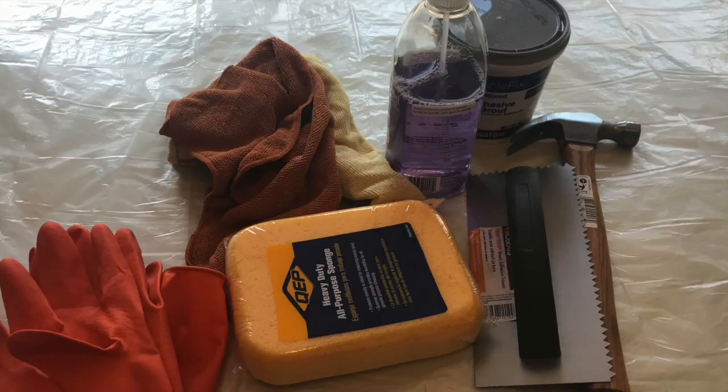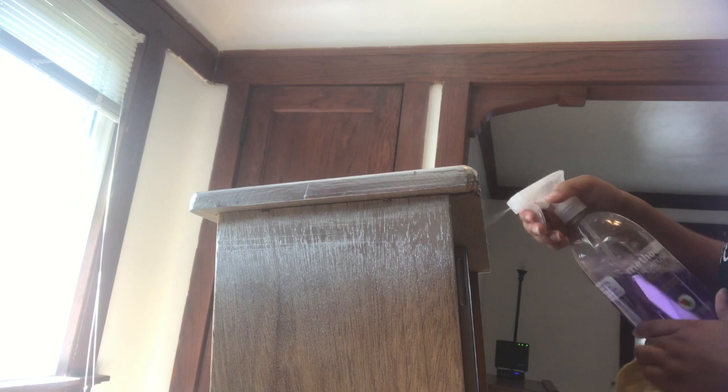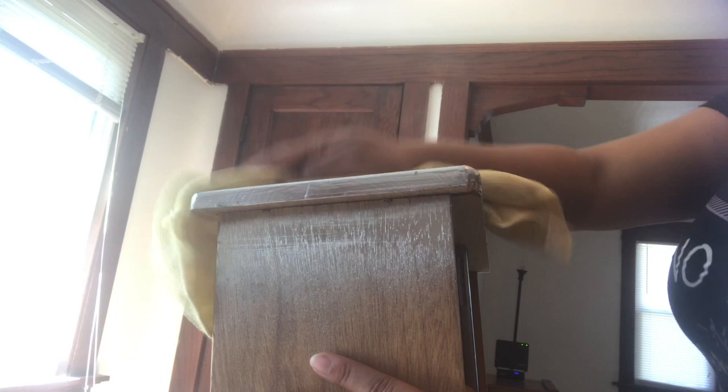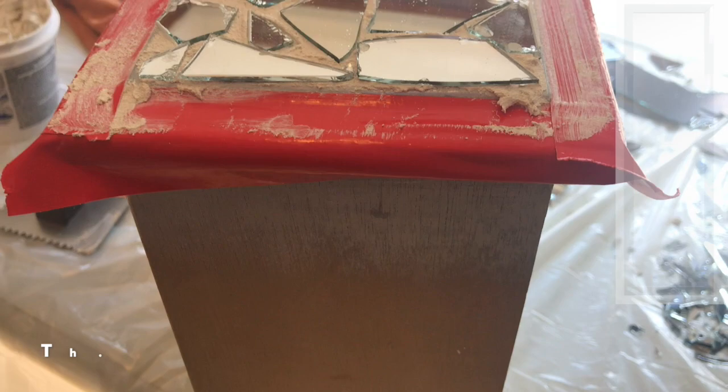This is what you would need for the mirror mosaic part. I didn't show the mirror breaking on camera, and I also didn't show putting the mirror on camera — not sure why I skipped both of those. I cleaned everything off with an all-purpose cleaner, then used grout — I'm not sure why I didn't show you the grouting jar but I will link what I used.